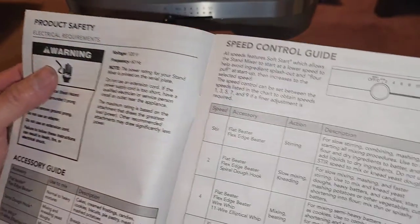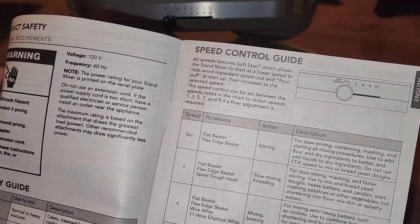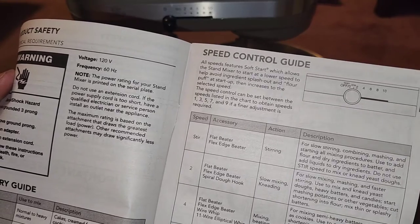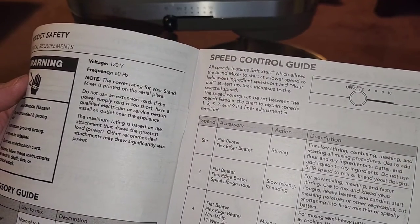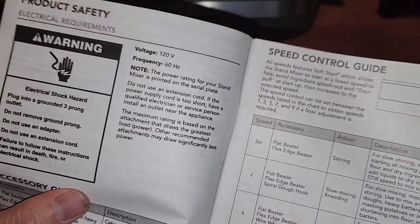All speeds feature a soft start, which allows the stand mixer to start at a lower speed to help avoid ingredients splashing out. That's nice — so even if you try to start it fast, it'll start slower.